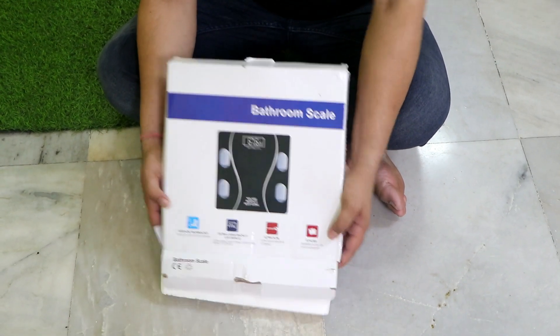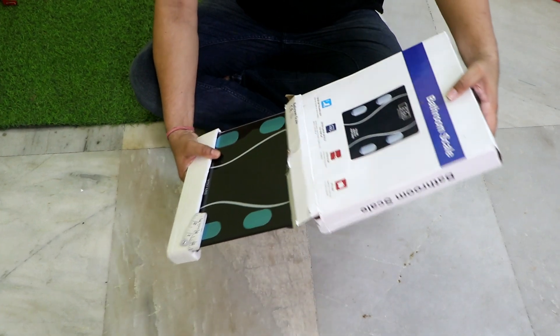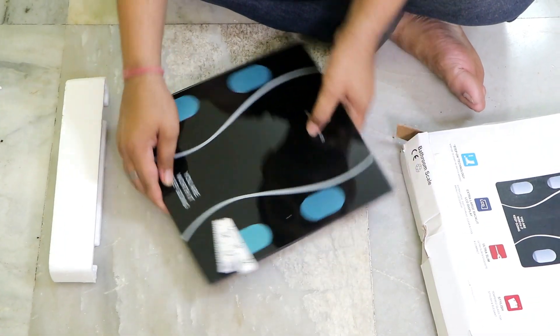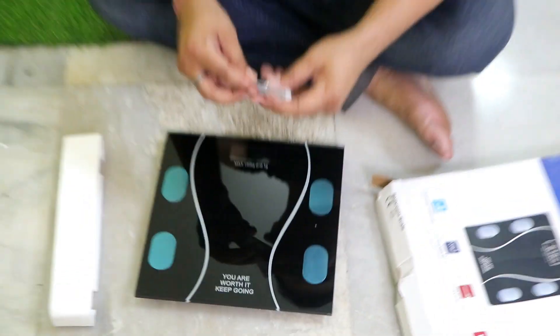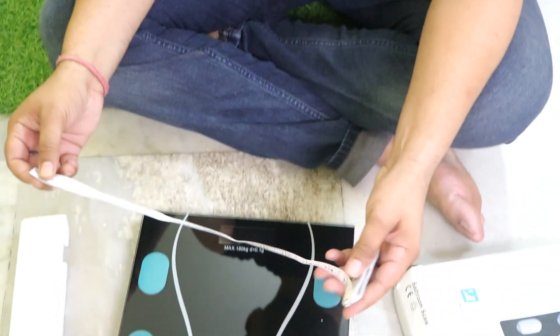Namaste and welcome to our channel Just Married. Today we have come to the bathroom scale. It has a lot of functions like step-on technology, extra large backlit LCD display, ultra slim and very stylish. We get a measuring tape with it.